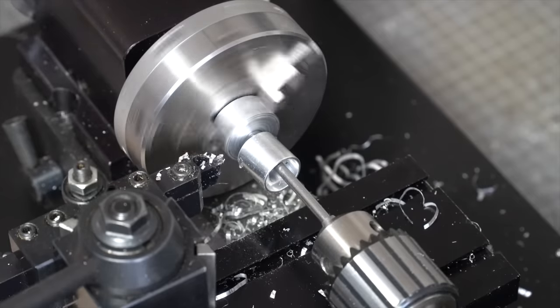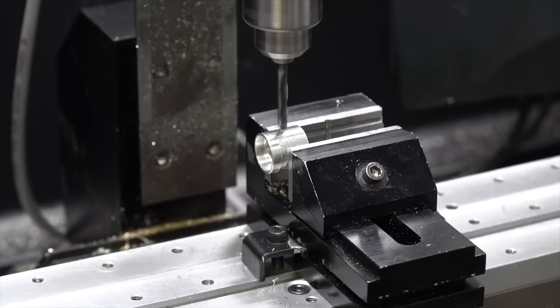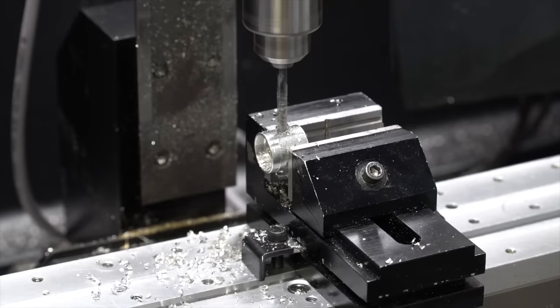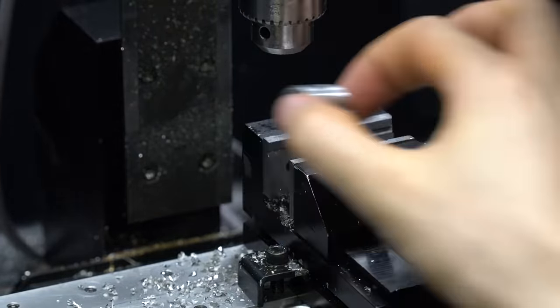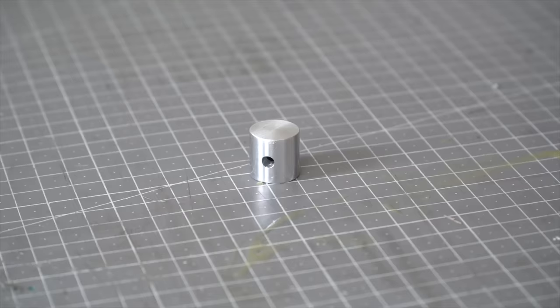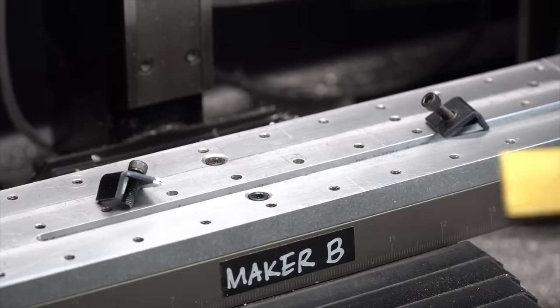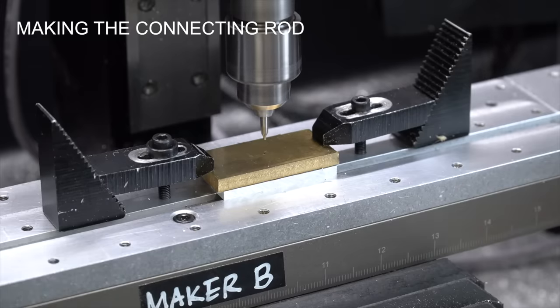I'm going to go ahead and put it in the oven. I'm going to remove the water and use it.